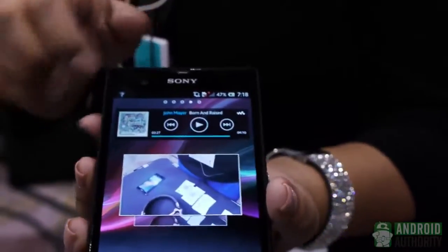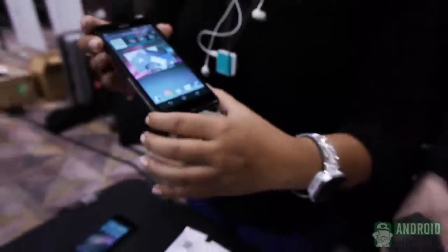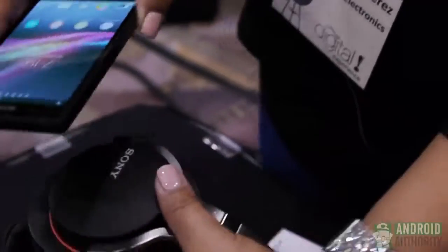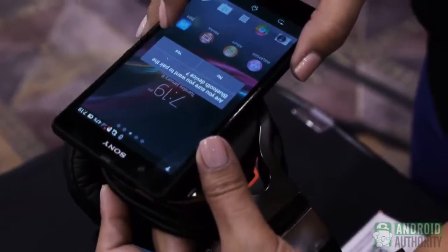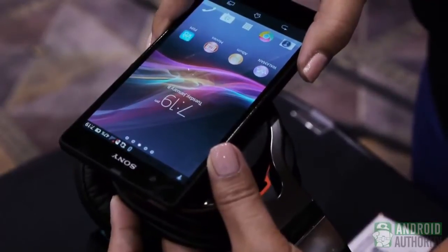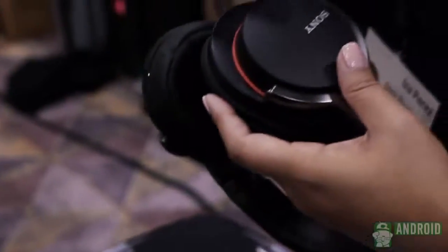The last piece is the NFC portion. I'm going to utilize one of our NFC headsets. When I tap it, it gives me a slight vibration — double confirming that it wants to pair to a Bluetooth device. It tells me it's pairing and that it's all set to go, and once it's done you can listen to your music on the NFC device.